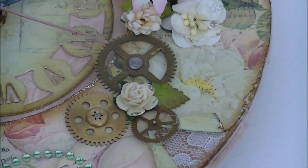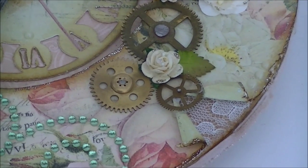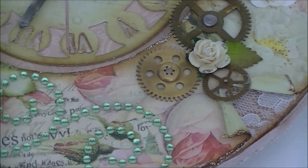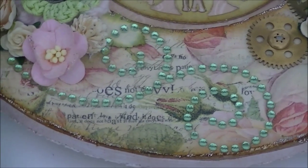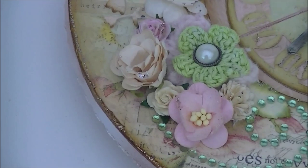Here are some wheel clock gears, and a rose and a leaf. Here I've torn off the design papers and let some ribbon peeking out, plus some more beautiful bling from the same brand.